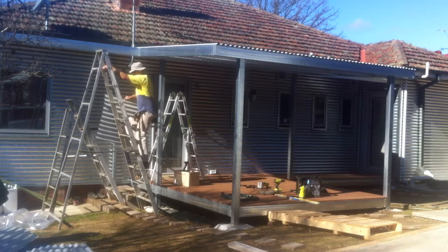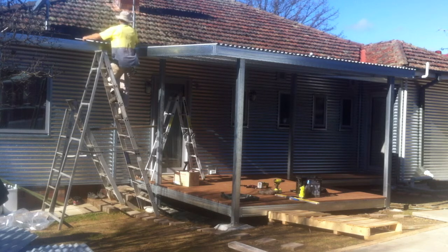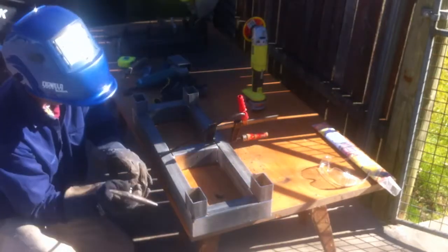Once the deck was laid, we put the roof on. We're using a light-colored Colorbond so that'll help reflect the heat and keep it cool underneath. Then the last thing was to weld up some small frames for the stairs, and then the job's finished.